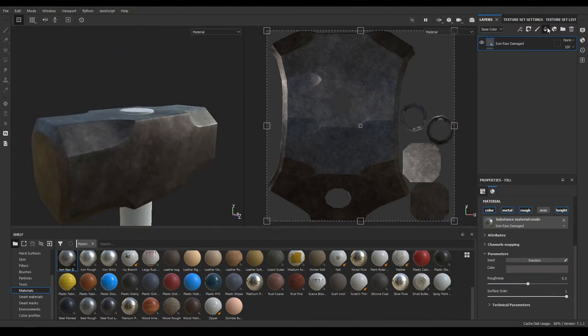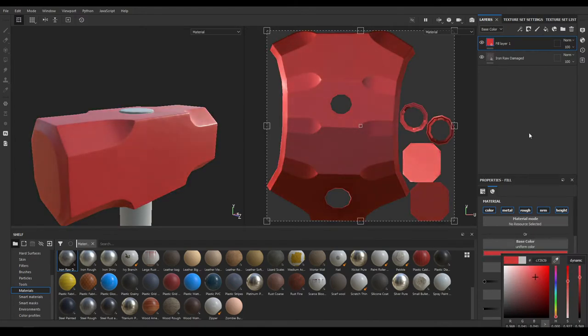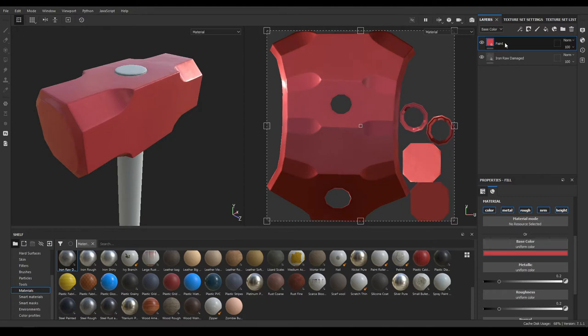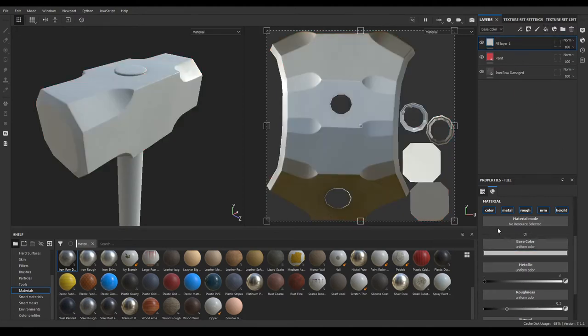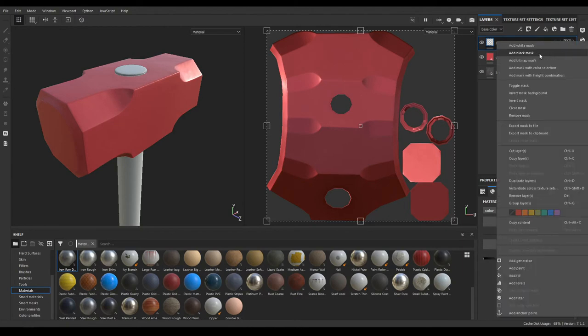Now add a new fill layer and change its color to something like this. Add some metallic value to 0.2 and roughness to 0.2. Rename it as Paint and add a new fill layer — disable color, metal, normal, and height, then add a black mask.